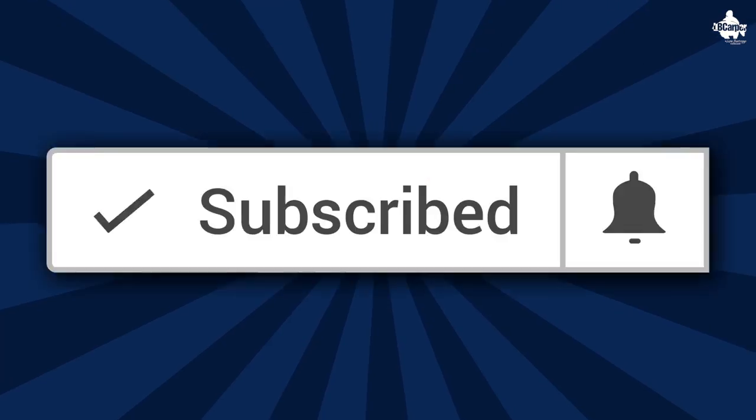If it's the first time you've come across this channel and you like these type of videos, then you may want to think about subscribing. If you are a subscriber, or you do subscribe, then hit that bell notification icon and you'll never miss another one of these videos again.